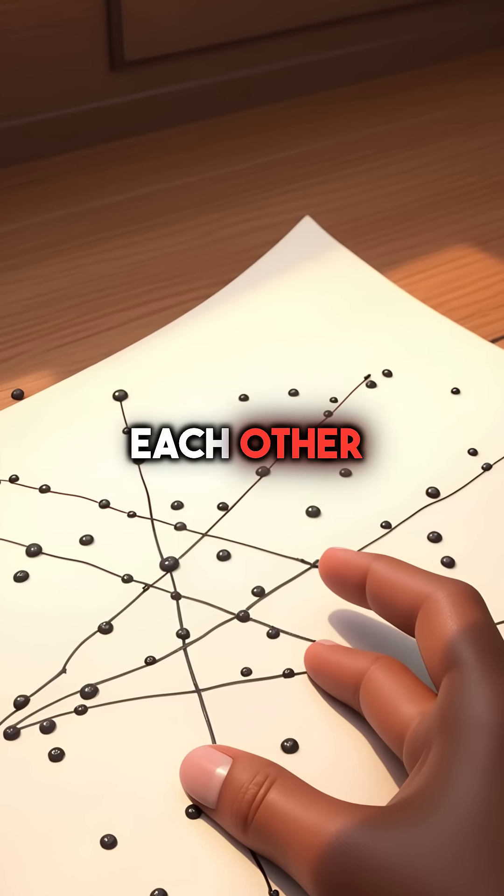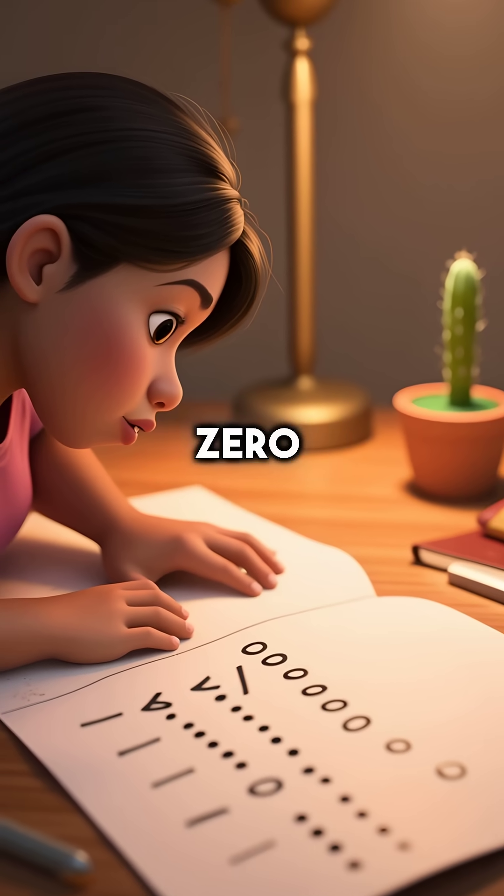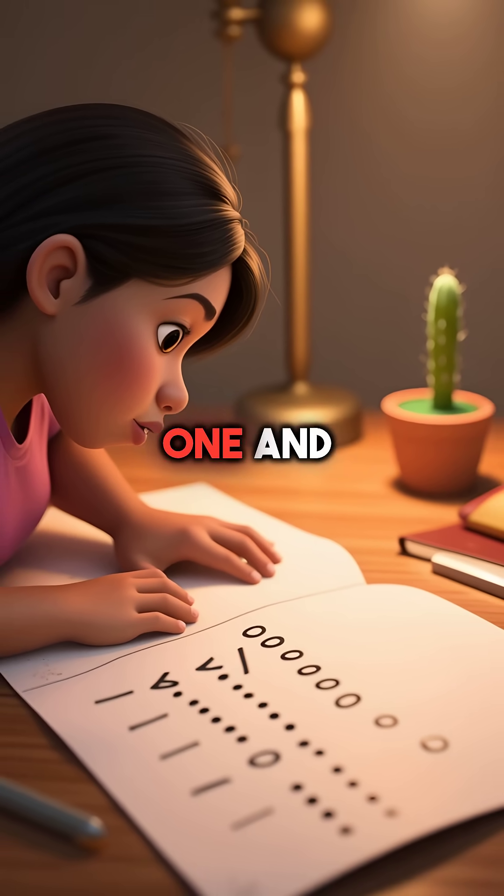You count where all the lines cross each other. The left section has two dots. The middle has 10 dots, so that's 1 and 0. The right has 12 dots, so that's 1 and 2.